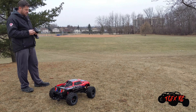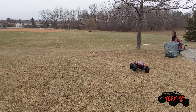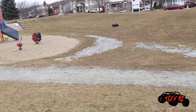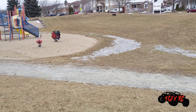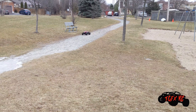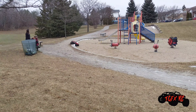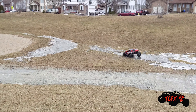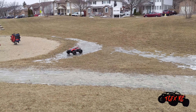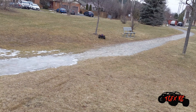Steering works. Reverse. Forward. A little sand action. Do a little bit of wheeling. Yeah. That is right. Oh wow.